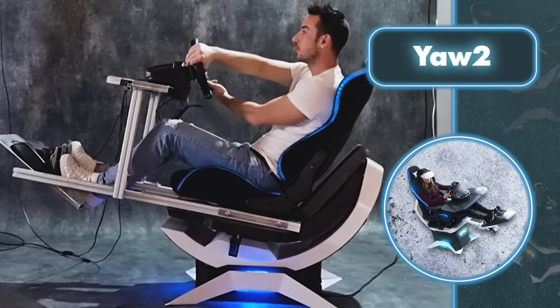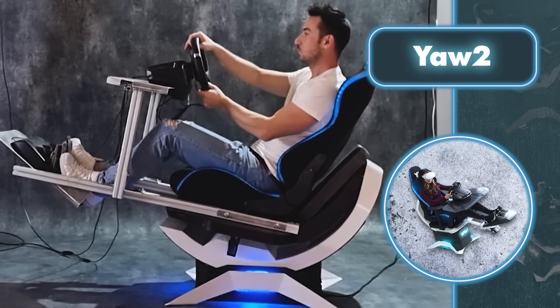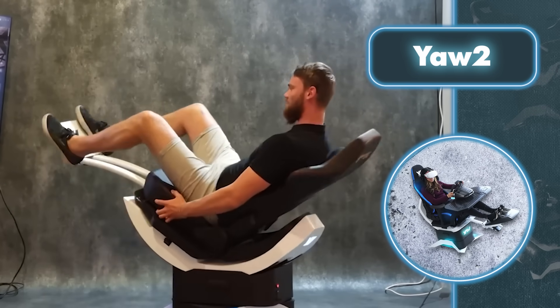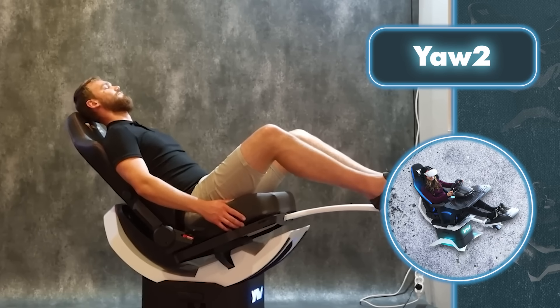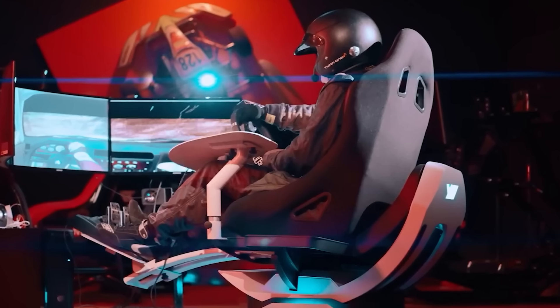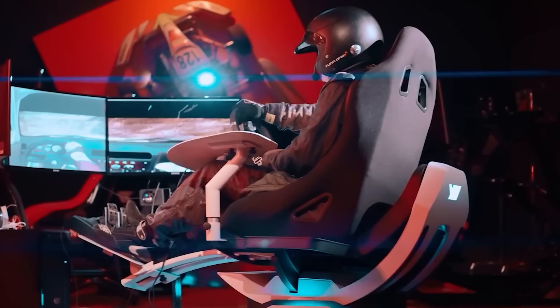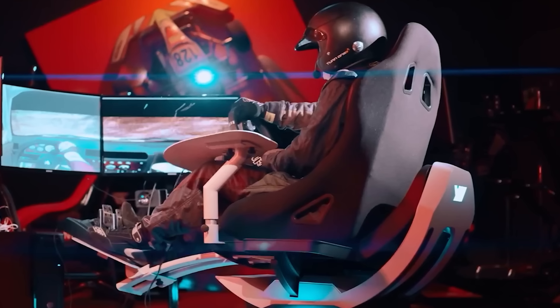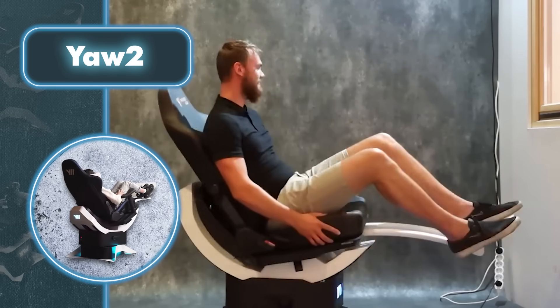One big plus of the Yachtoo is its knack for combating motion sickness. This comes in handy because many gamers grapple with that queasy feeling when the game's action doesn't match their body's stillness. Yachtoo tackles this issue by syncing the player's movements with the game's actions, creating a smoother connection between what you see and how your body feels. This can really help dial down those unpleasant effects while you're immersed in your gaming adventures.